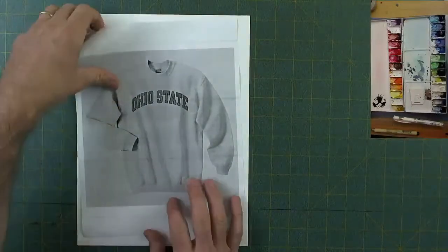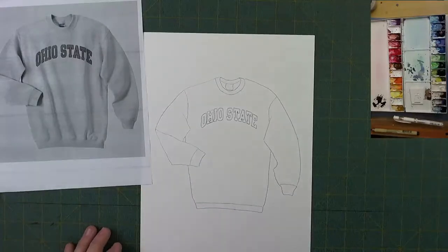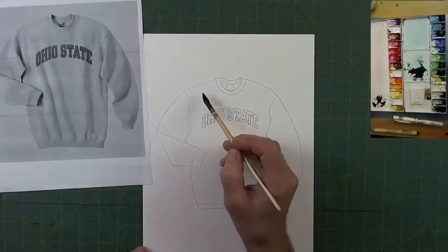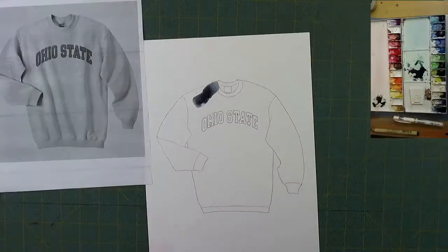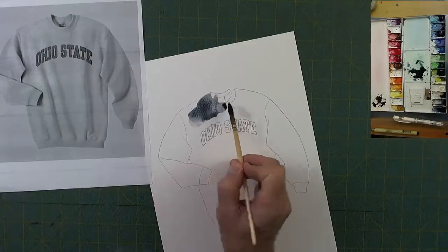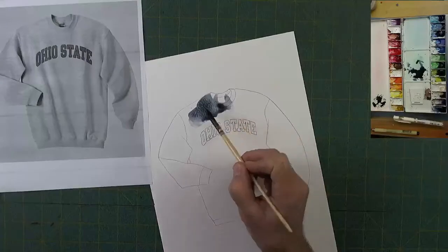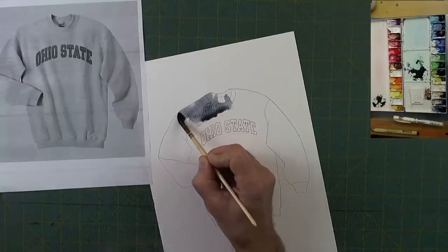Welcome to the studio. I'm going to paint this OSU sweatshirt — I only have it printed in black and white, but since the colors are scarlet and gray it shouldn't be hard to figure out. I'm using M Graham paint, a Da Vinci Petite Gris squirrel mop brush, and painting on Daler Rowney 140-pound watercolor paper, being careful to get around that label.